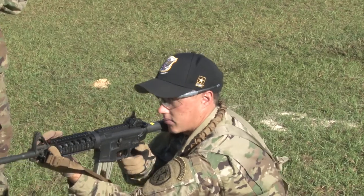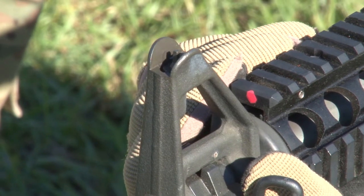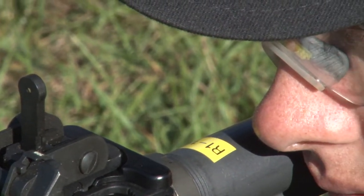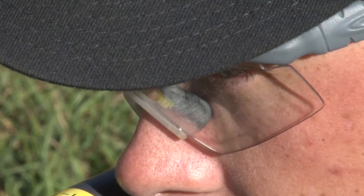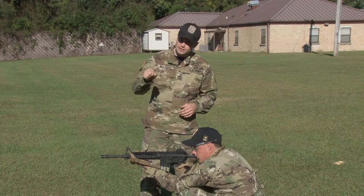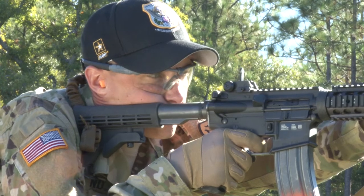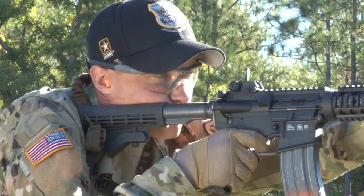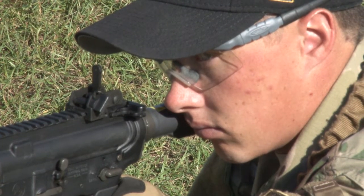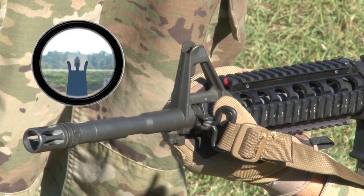First, let's talk about sight alignment. Sight alignment is the process of putting the tip of the front sight post, the rear aperture, and the shooter's eyeball on the same plane. Once we've achieved this, we're going to place the tip of the front sight post on the desired target. It's very important to maintain the tip of the front sight post centered in the rear aperture. As much as two thousandths of an inch of deviation can cause a miss at 300 meters. Allow your eye to do its job — your eye can detect two thousandths of an inch of deviation. While firing, the focus will remain on the tip of the front sight post.